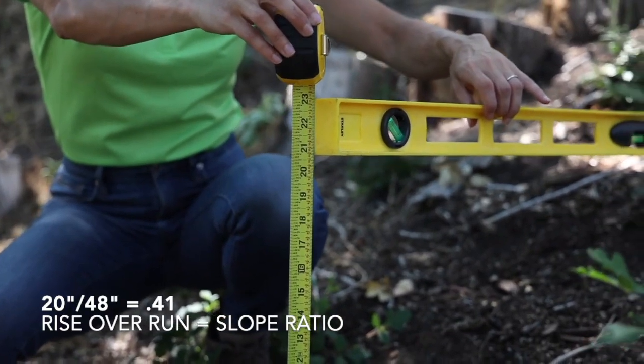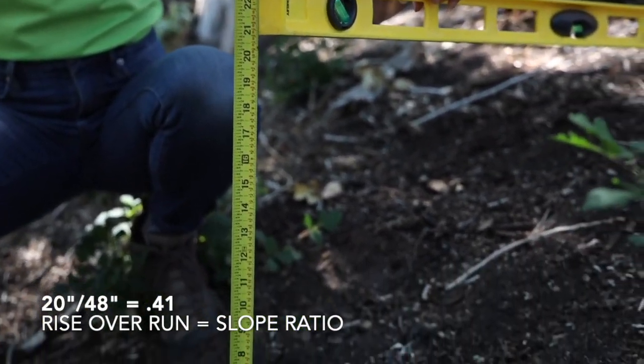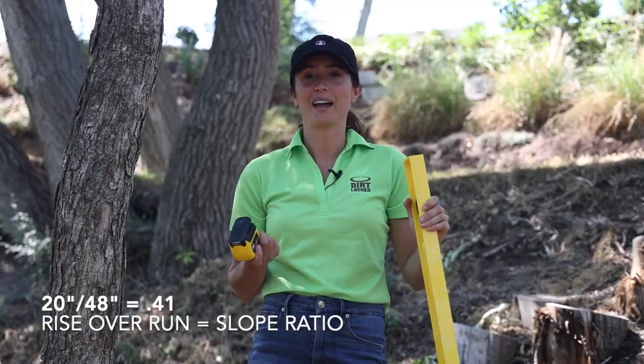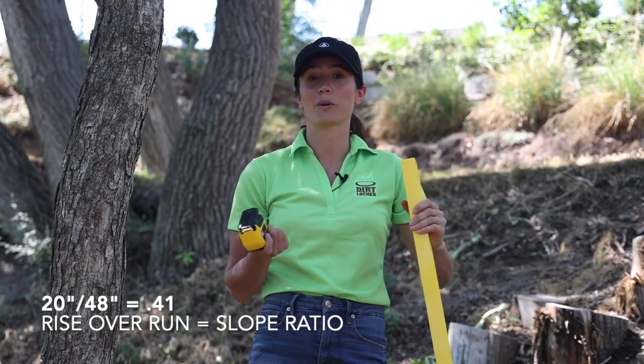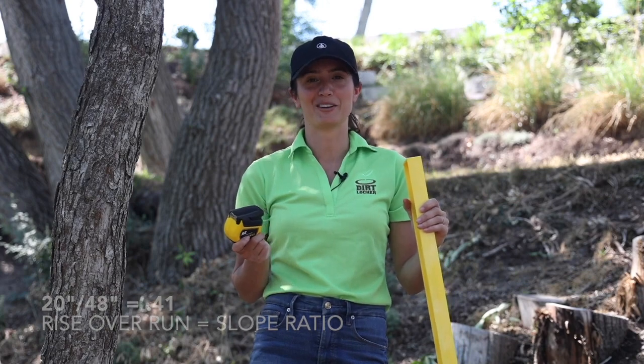Option one is to use a four-foot level and a measuring tape to measure the rise over run to get the slope ratio. The slope ratio will always be a decimal value. The height is going to be the rise, and you're going to divide that into the length or the run — that's how you get your decimal value.